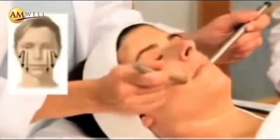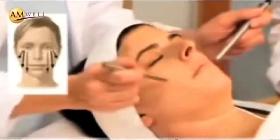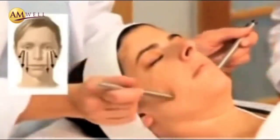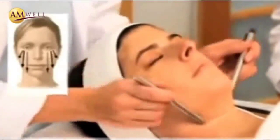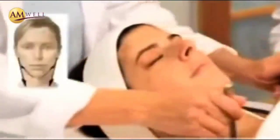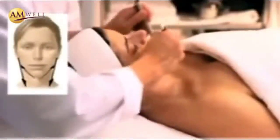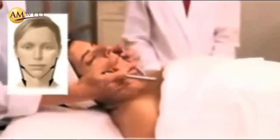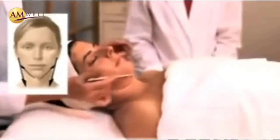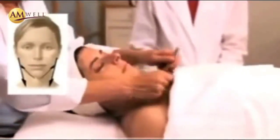Pressing down and going from the inside of the eye and the center of the face moving outwards towards the edges of the face. And then we'll go from the tip of the chin moving outward, and again down the side of the neck into the lymphatic drainage area.